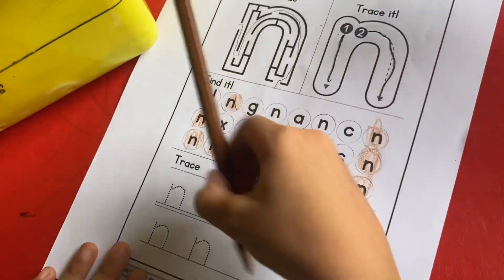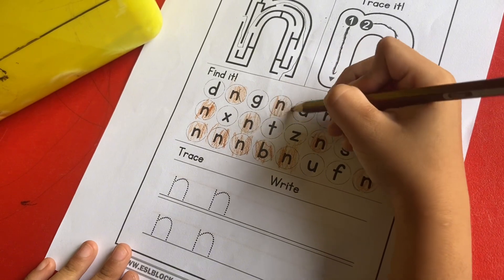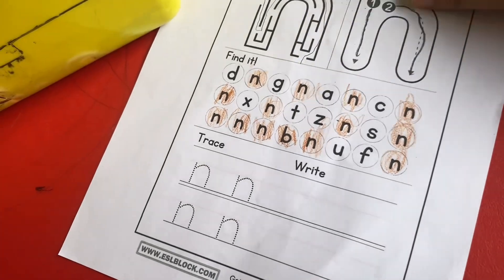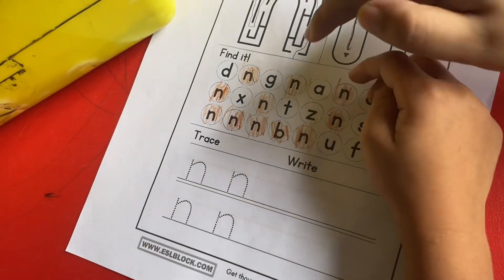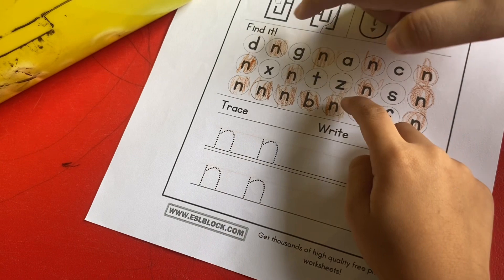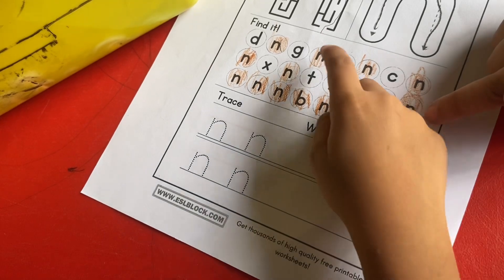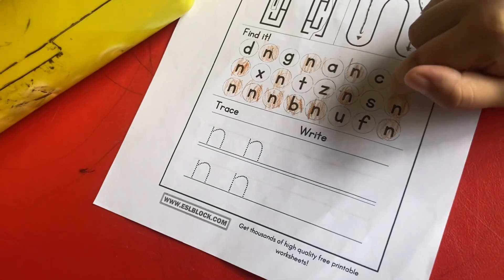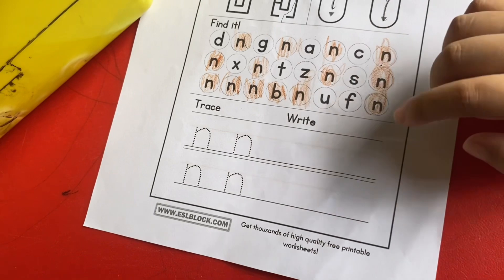Done. Okay, I have another N. Okay. So now teacher wants to see — count how many N's here: one, two, three, four, five, six, seven, eight, nine, ten, eleven, twelve. So here ada dua belas. Okay, next is Asif, trace it and write here.